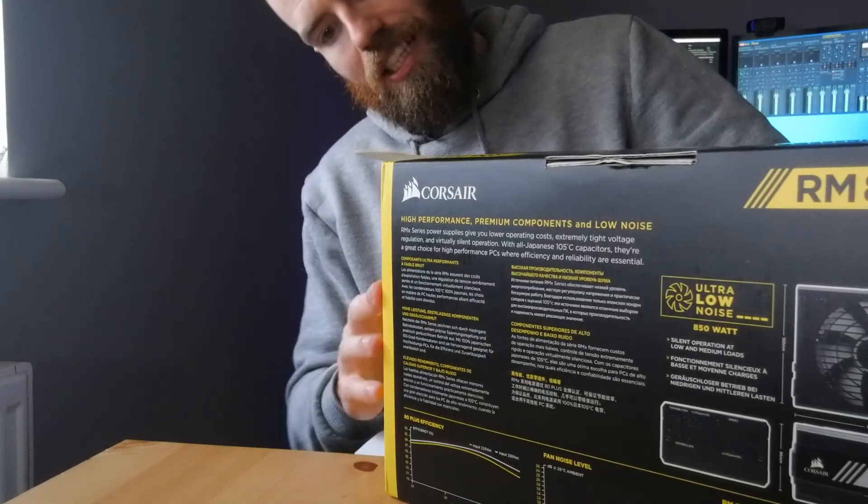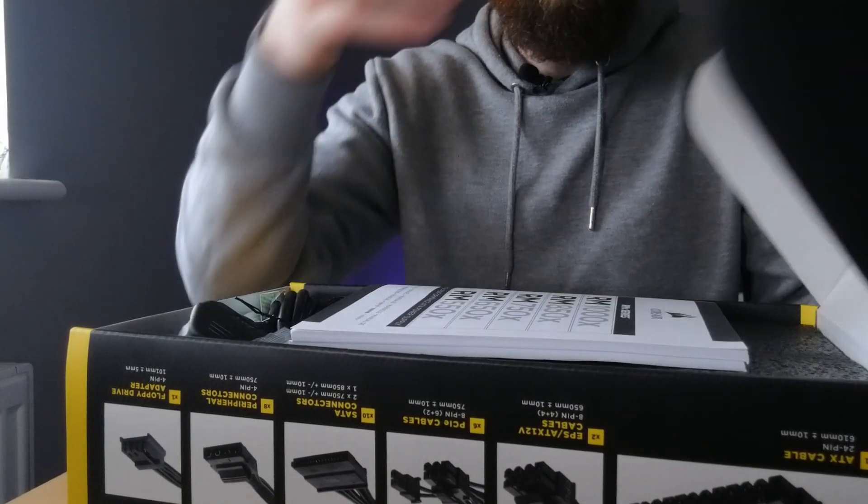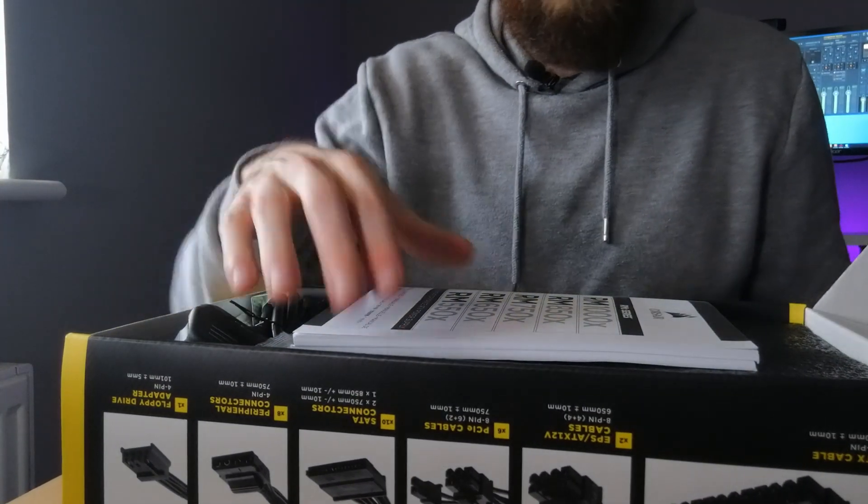Now we are going to slide this beautiful thing down and see what we've got inside. Oh look at that — I've got to say that is beautiful.